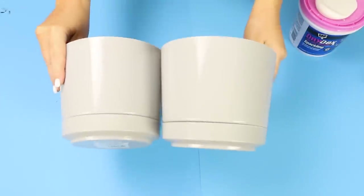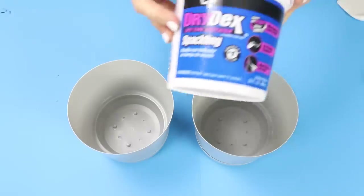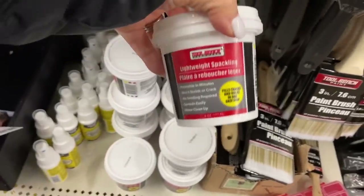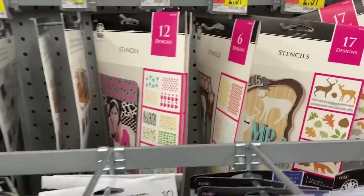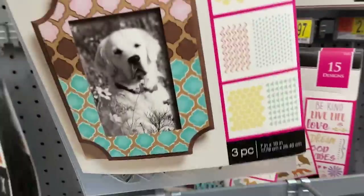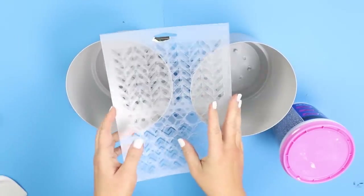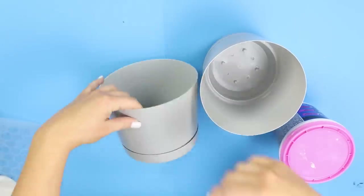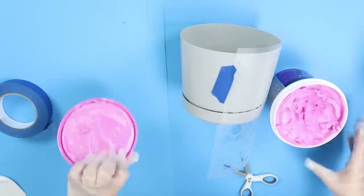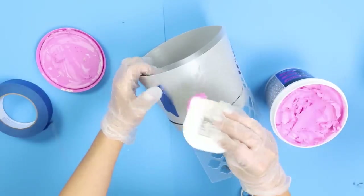I grabbed two pots at Dollar Tree — these are in the spring stuff and my store already had that out. You also want to pick up some kind of spackling; they have it at Dollar Tree. I also grabbed a stencil at Walmart that came in a pack of six, which I knew was going to be perfect. I picked the stencils I wanted to use — a herringbone and a geometric shape. I took the stencil, used some painters tape along the edges to hold it in place, then used a little scraper tool and smoothed the spackling over my stencil.